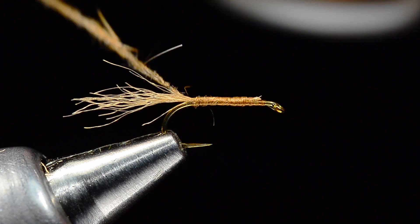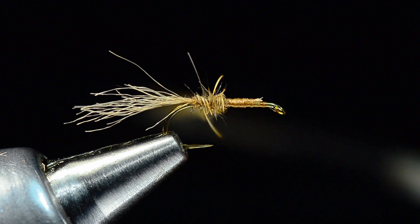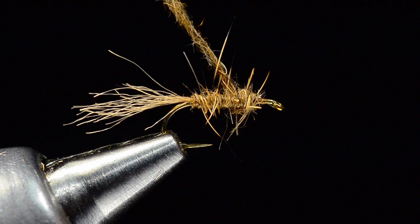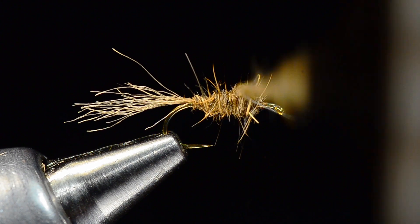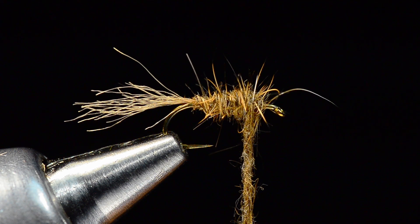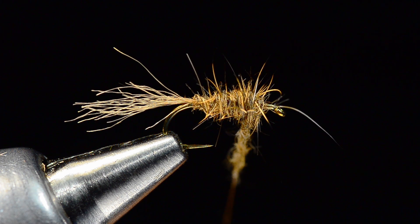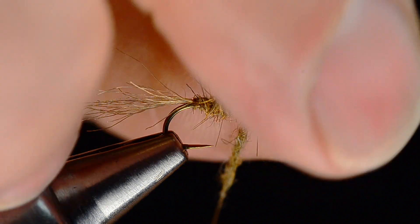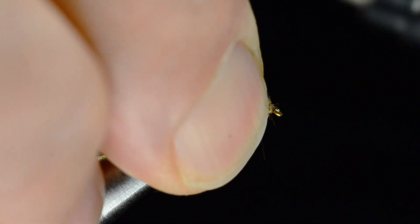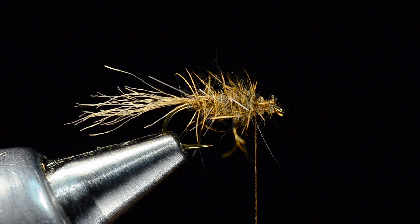I'm going to use that bare thread to work back so I get my first turn of dubbing right at the base of that shuck, then start to work forward. I want to dub right up to an eye length or so back, then start to build a little bit of a taper — I like kind of a square shoulder there. I've got just a little bit of dubbing left. I can either pull that little piece off or, knowing what I'm about to do, I could dub right up to the eye and come back over it, burying that little piece. Depending on your propensity to crowd the hook eye, that may influence how you want to go about that.